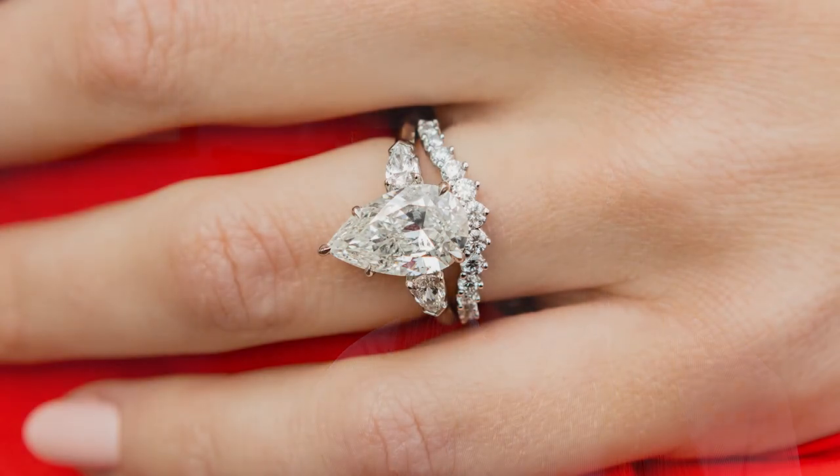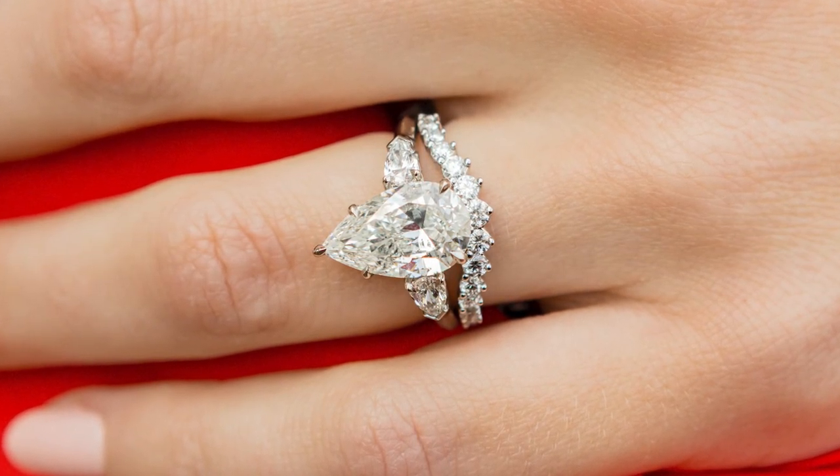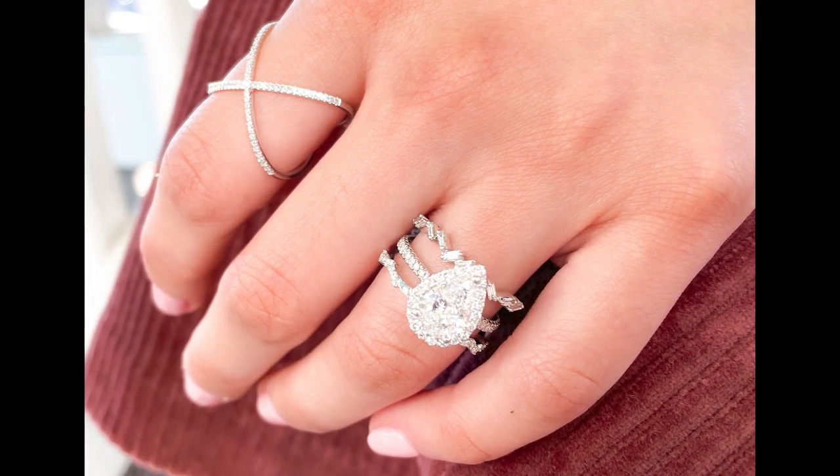Another element of pear shaped diamonds that is totally personal preference is the direction in which you wear them. When you go to your jeweler you might see pear shaped diamonds displayed in the case with the point facing up, or you might see them with the point facing down. Though it is most common to wear a pear shaped diamond with the point towards the fingernail, at the end of the day there is no right or wrong way to wear a pear.